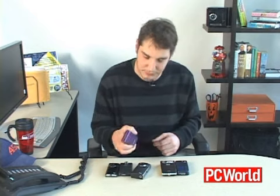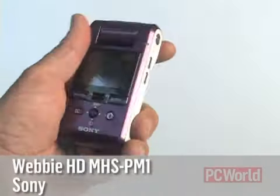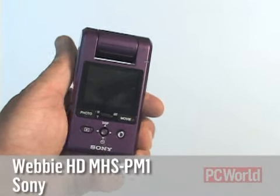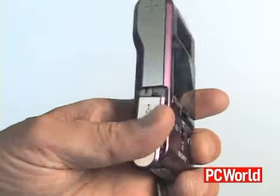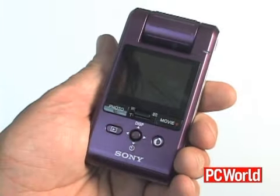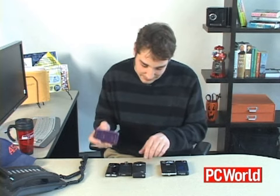This one is probably the fanciest-looking one, and it has the best feature set of any of these that we've seen. It's the Sony Webby HD. It is available in purple, orange, and silver. This also shoots 5 megapixel stills, and it also has a lot of controls over your scene modes when you're shooting video. It doesn't, however, have the little connector that flips out of it.